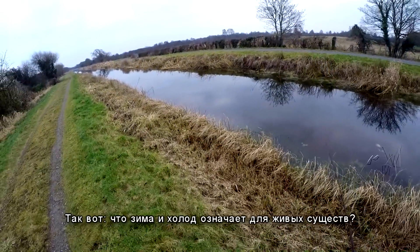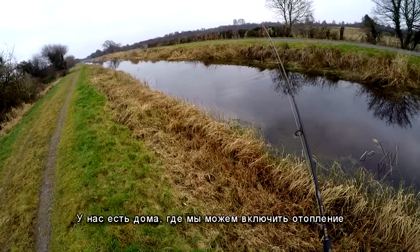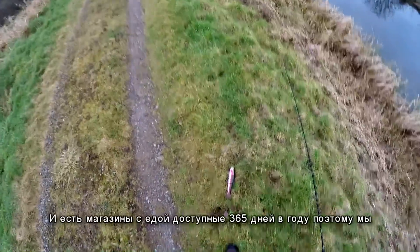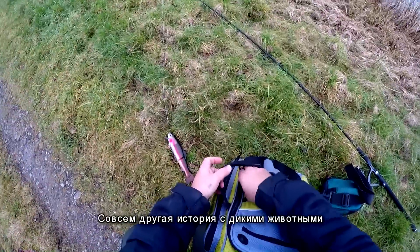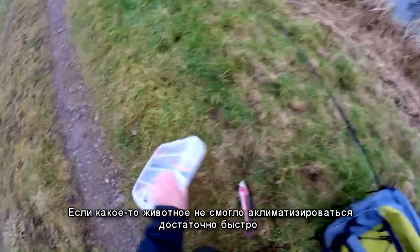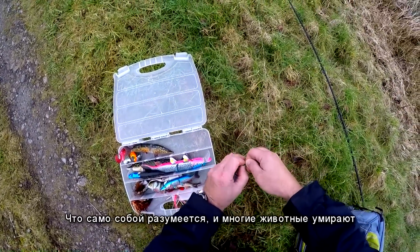So what does cold in winter mean to all living creatures? For humans, not much — we have been quite well prepared. We have houses where we can turn the heating on, warm clothes in our wardrobes, and stores with food available 365 days a year, so we are definitely prepared and protected. There is a different story with wildlife. Although it also goes through major seasonal changes, if some creature hasn't managed to change quickly enough or adapt properly, it can simply die from cold and the lack of food — and many creatures are dying.